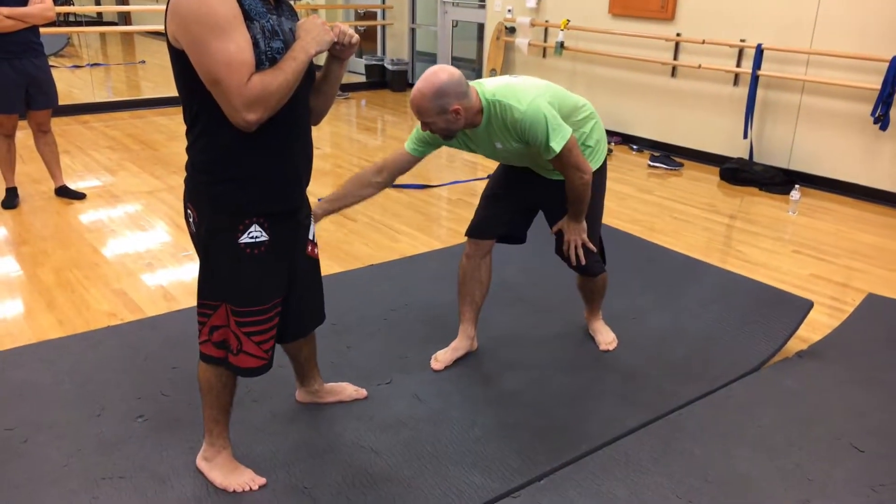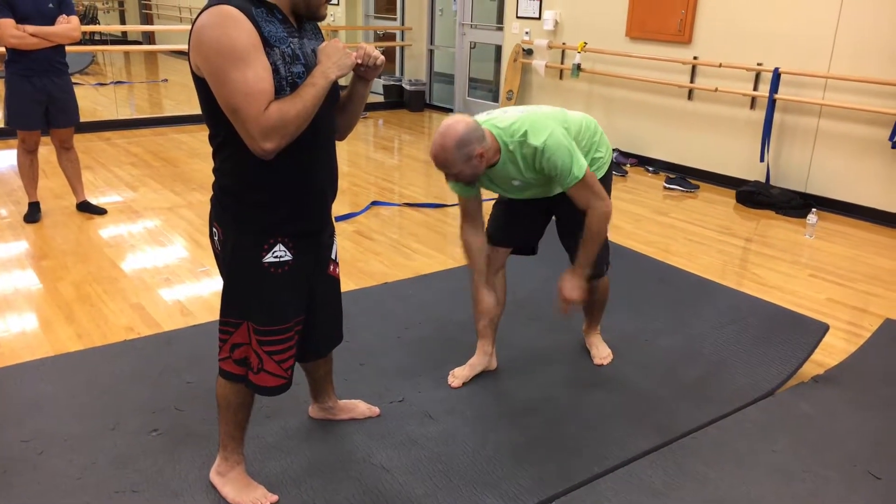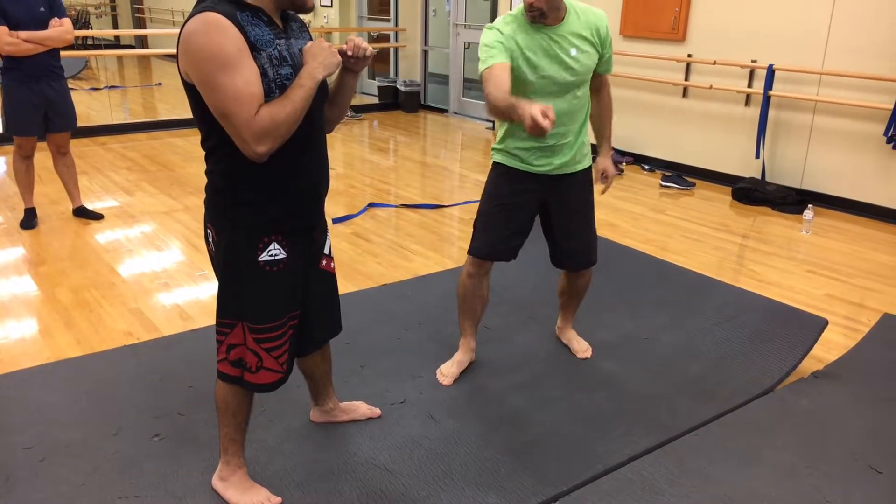Ideally, we're moving at a 45 degree angle. So if this makes a hard right angle here, I want to move off to a 45 when I circle around somebody.